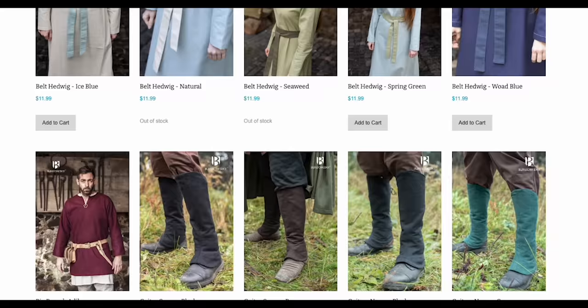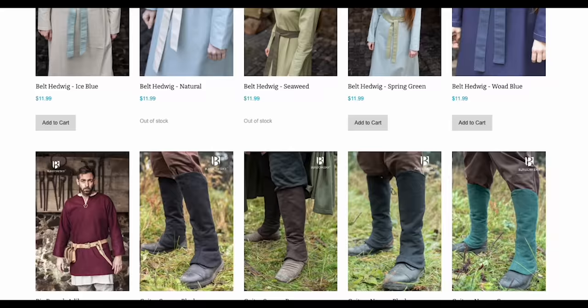Speaking of cool accessories, I wanted to shout out Bergschneider, who partnered with us to give you a fantastic discount on everything in their store. Bergschneider provides a wide variety of medieval clothing and accessories. By using promo code SKILLTREE at checkout, you get 15% off. Also, check back in next week because Bergschneider will be announcing the winners of Level 3 of the Level Up LARP competition — one more round to determine the grand champion who'll be coming with us to Germany for Conquest, the largest LARP event in the world.